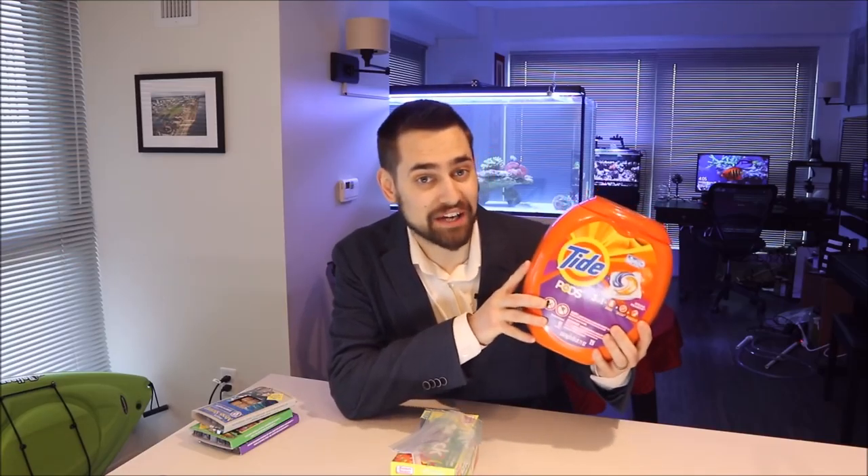Now as tasty as tide pods may look, they're actually not reef safe. So I had to come up with my own reef-safe version of tide pods.